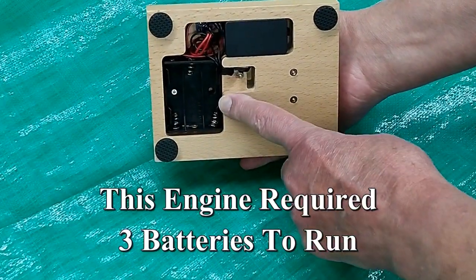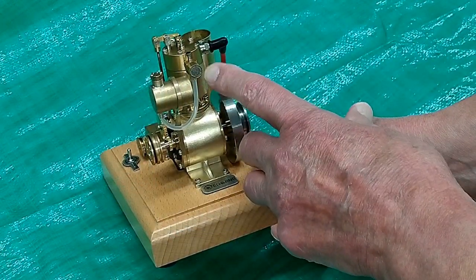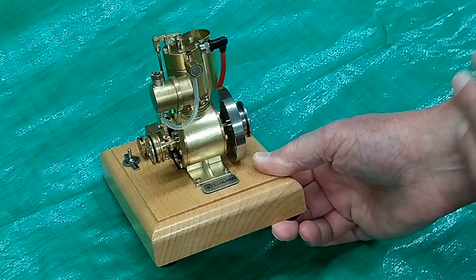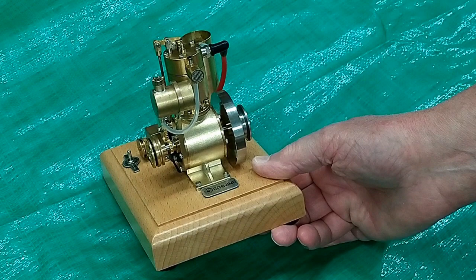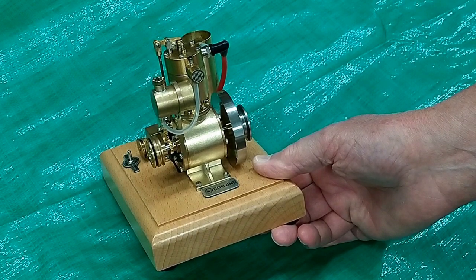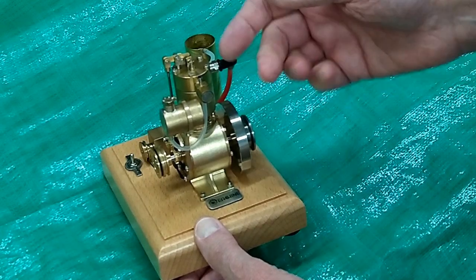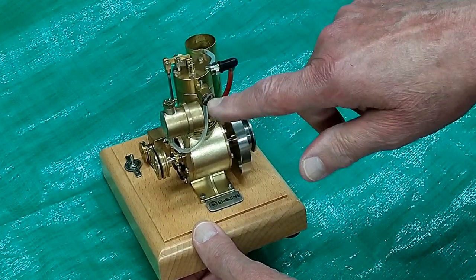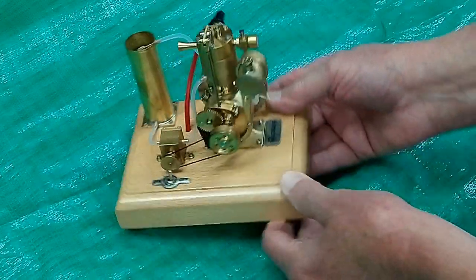It takes three batteries. The carburetor has a screen over it. I'm not really sure of the intent, but I suspect it's placed on there as a flame arrester. These are always very close to the fuel tank, so if this backfires, that screen will stop any combustion of fumes out here.